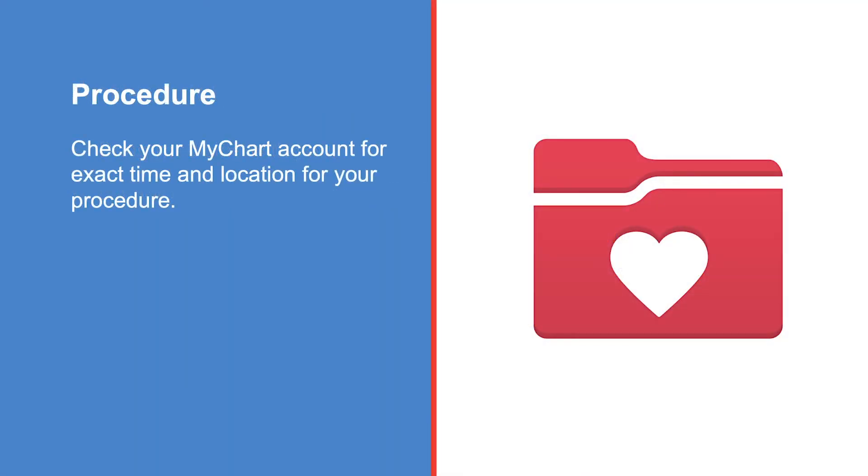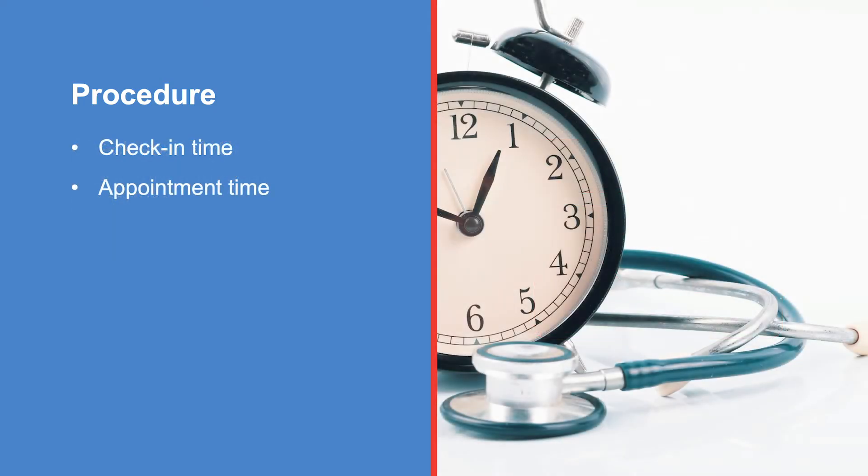Check your MyChart account for the exact time and location for your procedure. It is important to notice that there is a difference between your check-in time and your appointment time. The check-in time is when you need to report to the location where you will have your scan. The appointment time is when your scan will begin. It is important to arrive on time at your check-in time. Your scan may be delayed or cancelled if you do not arrive on time.